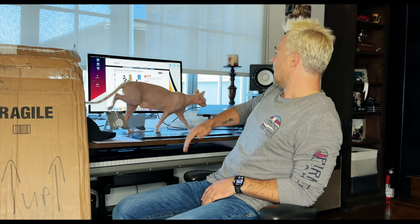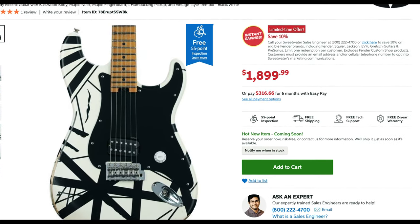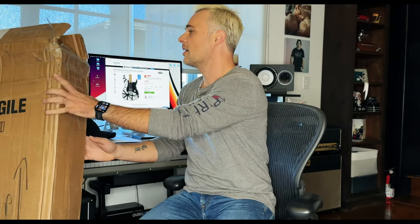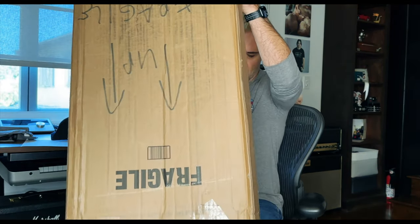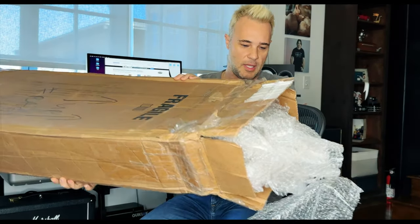Hey guys, what's up? Marco here from the Vaticans. Today we're going to review this awesome EVH Series 78 Eruption electric guitar. As always, my cat is with me. Without further ado, we do like we always do — in real time we take it out of the case. And here we go.